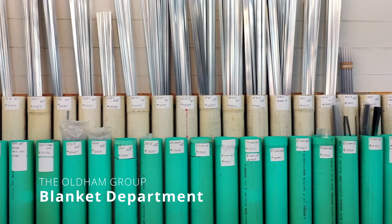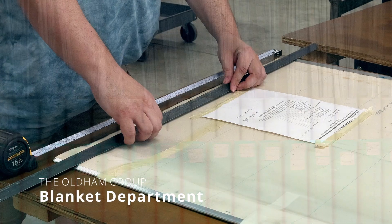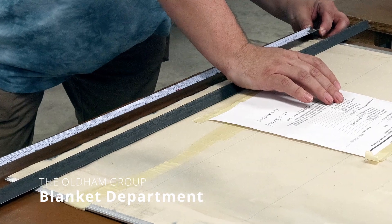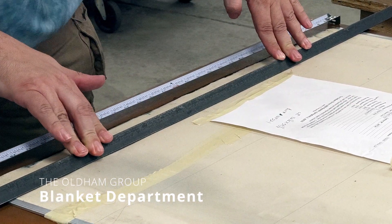We can make the blanket style that you need for your press. Let us make a set of blankets for you to test. Give us the dimensions and one of your current blankets as a template for us to duplicate. We will measure it to verify dimensions and confirm the bar type.